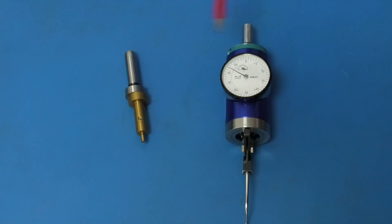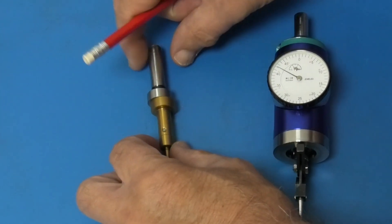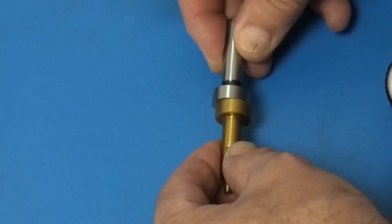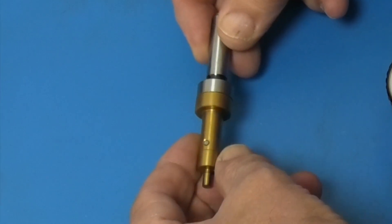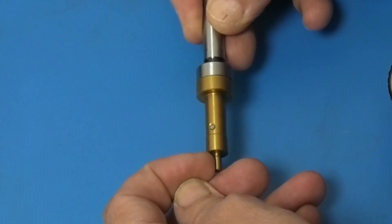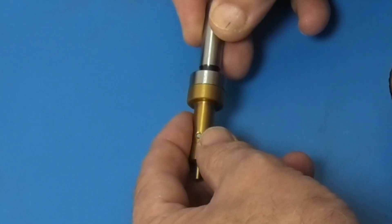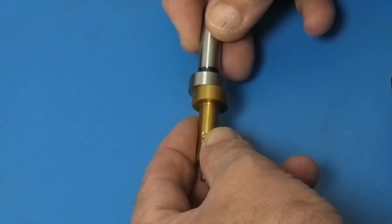There's a difference of about ten times the cost from the edge finder to the centering indicator. The edge finder works by two pieces held together with a spring going through the middle, and as it's turning round in the machine it's concentric. You touch the edge and as it pushes across, all of a sudden it offsets slightly to show that you've touched the edge.